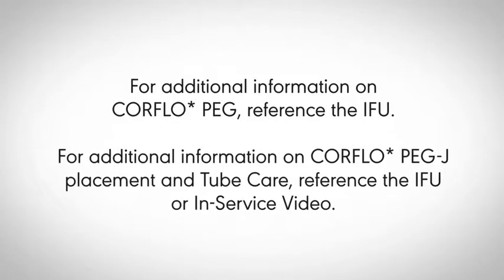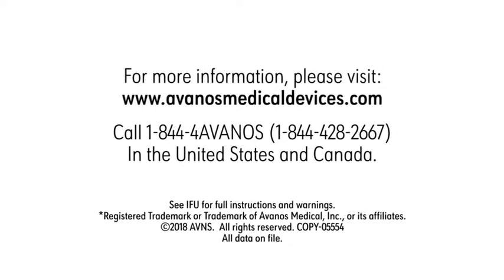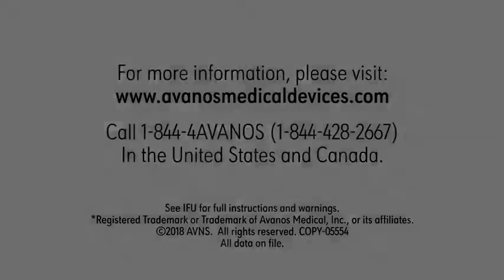For additional information on CoreFlow PEG-J placement and tube care, reference the IFU or in-service video. For more information on CoreFlow PEG-J placement and use, reference the CT-S.